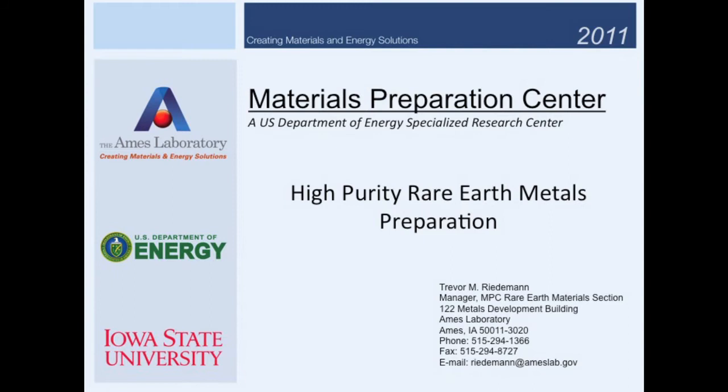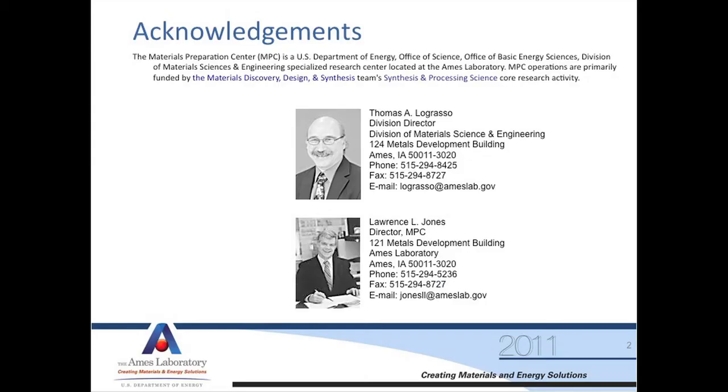I'm from the Materials Preparation Center, which is a Department of Energy specialized research center at the Ames Laboratory. It is our mission to supply the research community with high purity materials so they are not materials limited in their research.